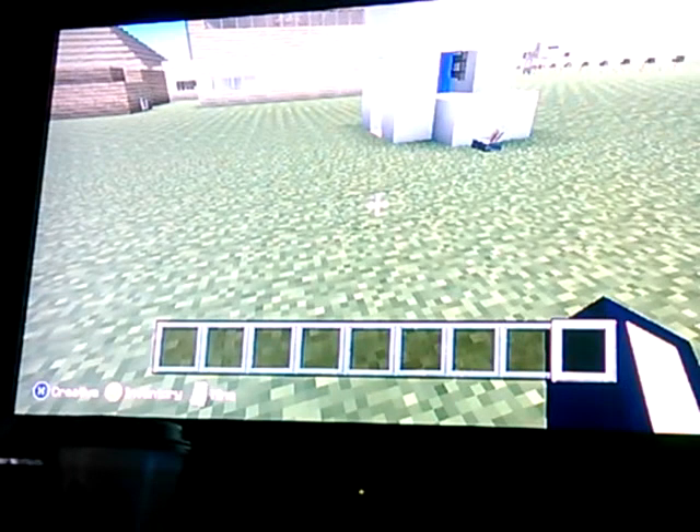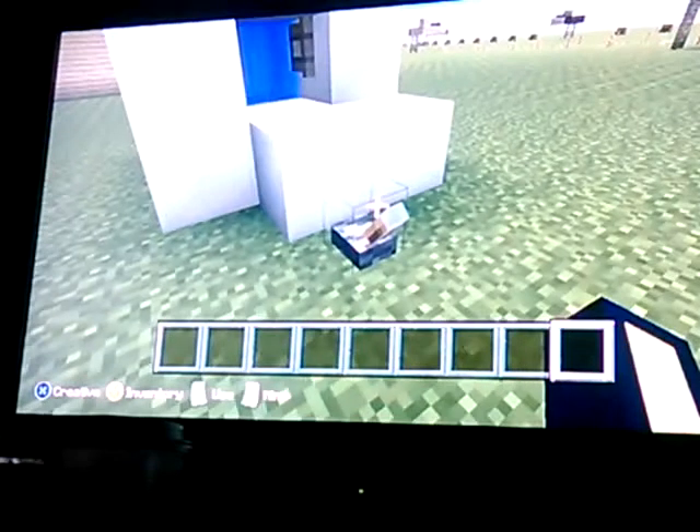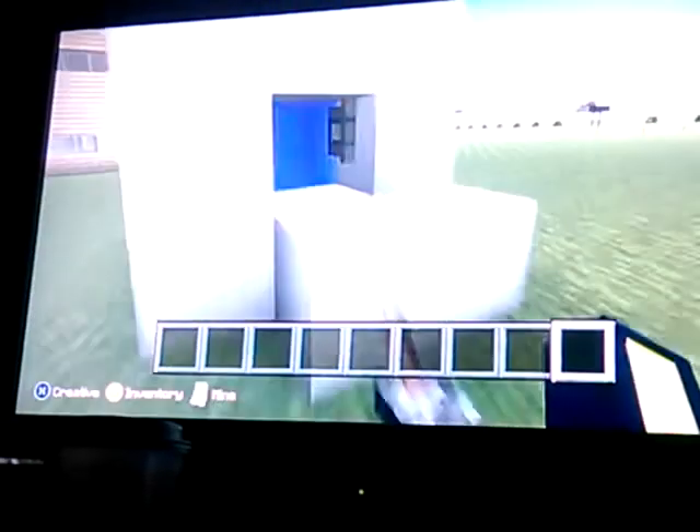Hello guys, today we are doing another day of Minecraft. I am going to show you how to make a washing machine like this — with your dirty laundry, you just flip the switch and then voila. I will show you how to make that today.